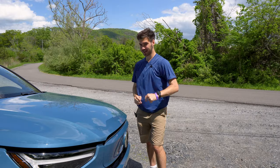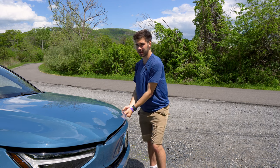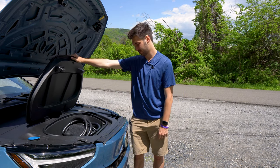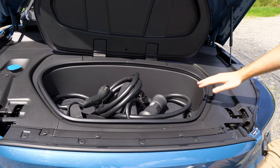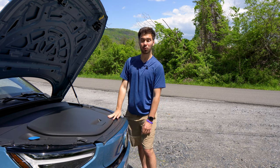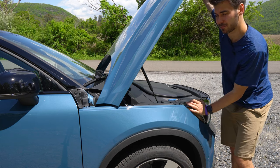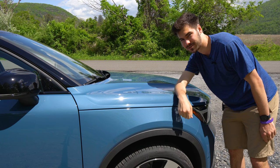I can already hear you all saying, 'Show us the frunk!' Well, frunk you shall receive. Let's open up the frunk. It's pretty sad — it only fits your charging cables. No F-150 style partying going on out of the frunk here. But the frunk does have one redeeming feature, and that is how cool the mechanism is to close. Your car hood just opens up and down like a lame-o mobile. But look at that hinge element — how it pulls and slides it back into place. That's some fine Swedish engineering right there.